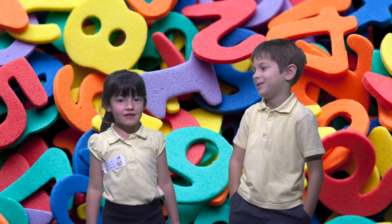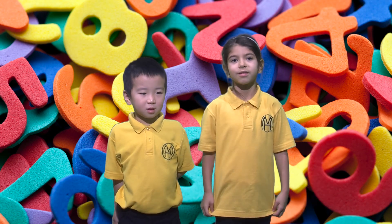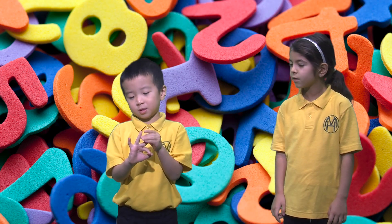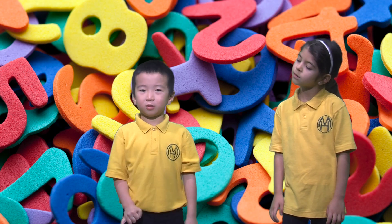What's subtraction? Where you take things away. One way is to count your fingers. One, two, three, four, five. Take away one, two, three equals two.